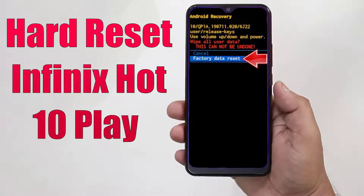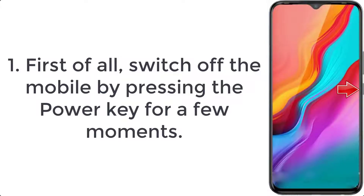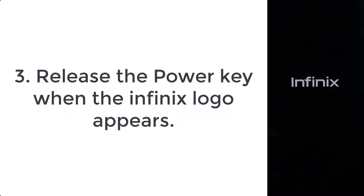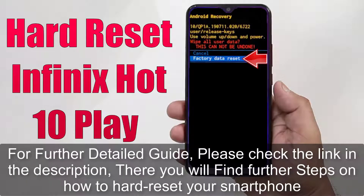How to hard reset Infinix Hot 10 Play. Step 1: first of all, switch off the mobile by pressing the power key for a few moments. Step 2: after that, hold down volume up and power button for a couple of seconds. Step 3: release the power key when the Infinix logo appears.